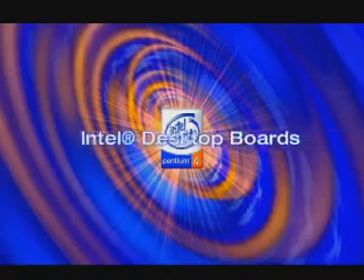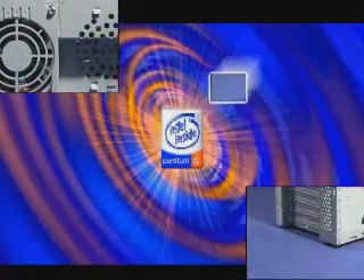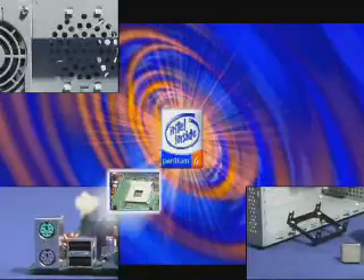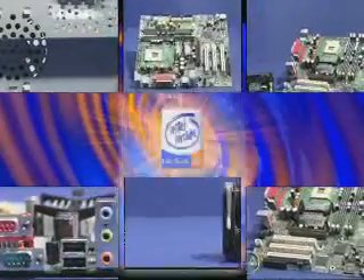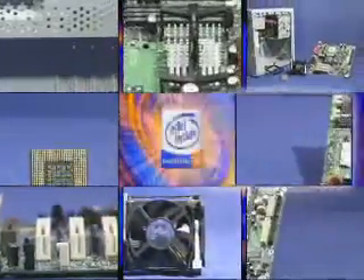Intel offers system integrators several desktop motherboard solutions that are designed for the Pentium 4 processor. Intel desktop boards can help you deliver complete platform solutions to your customers quickly and easily. When used with a Pentium 4 processor, Intel's complementary components produce fully compatible desktop solutions.